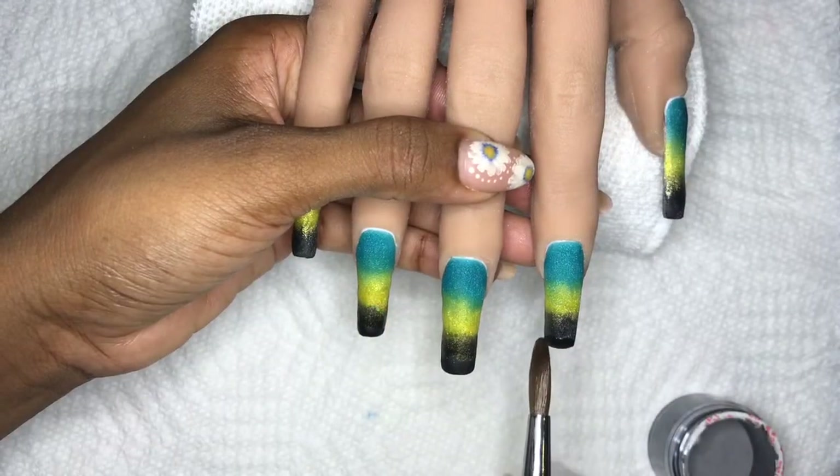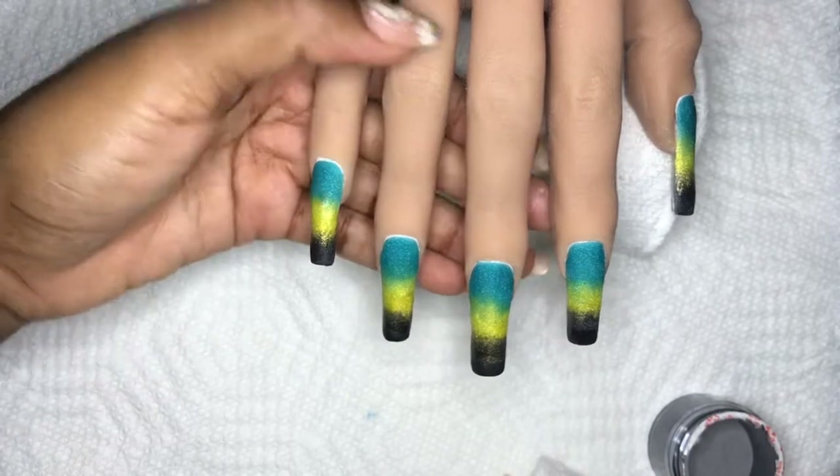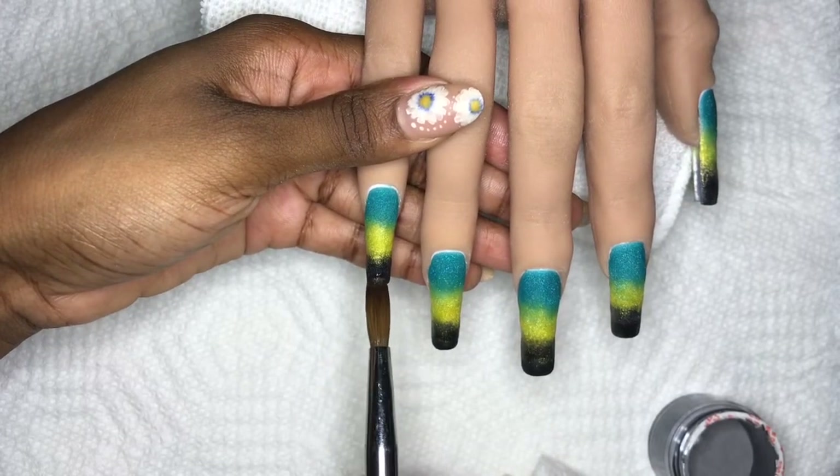Like I said, I definitely added a bit of Mia Secret black to darken up those tips. That sunflower can take over for sure.